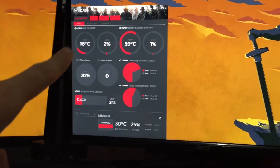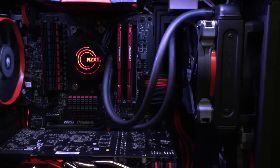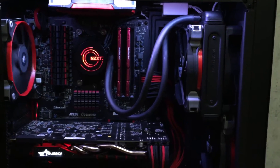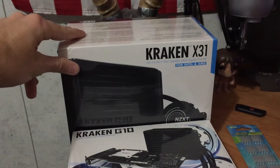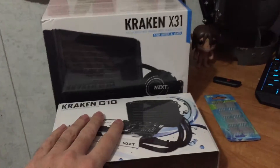My CPU on the other hand is fantastic — 15 degrees, sometimes dipping as low as 13 or 14 degrees Celsius — and that is because of this 140mm Kraken from NZXT, the Kraken X41. A friend hooked me up for cheap with that, and also this brand new Kraken X31 still in the plastic. I also just picked up the adapter bracket for my graphics card, so we're going to be slapping that on the 980 and hopefully dropping those temps.